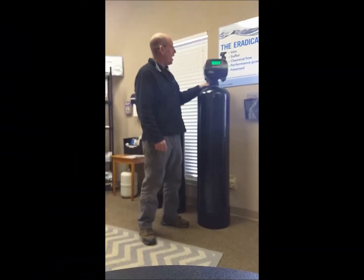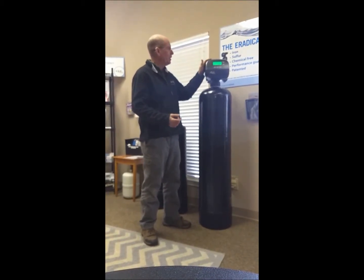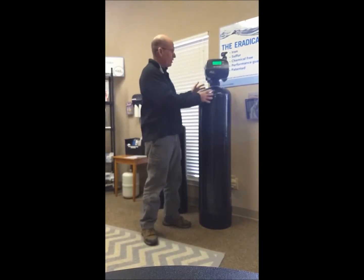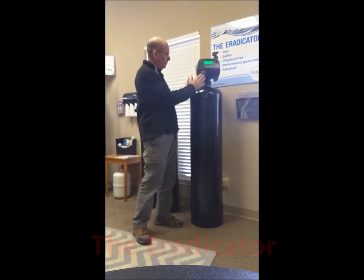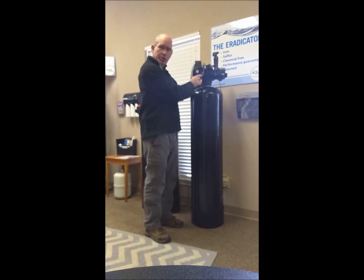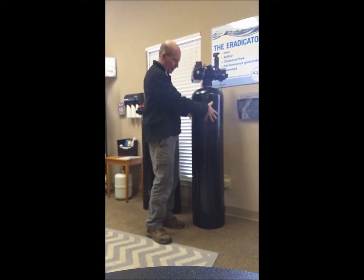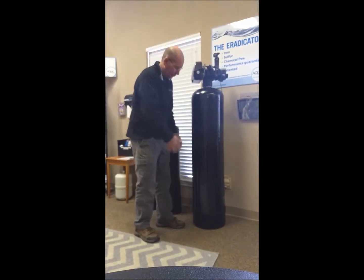Just another quick tip on our Eradicator system — today we're going to talk about hydrogen sulfide. Last week we talked about iron; this week, hydrogen sulfide. We can use the same piece of equipment, the Eradicator — the control valve, the vortex tank, and our inline ozone system — that will help precipitate the hydrogen sulfide out. We still have the micro bubbles inside the tank here, and it works exactly the same way.